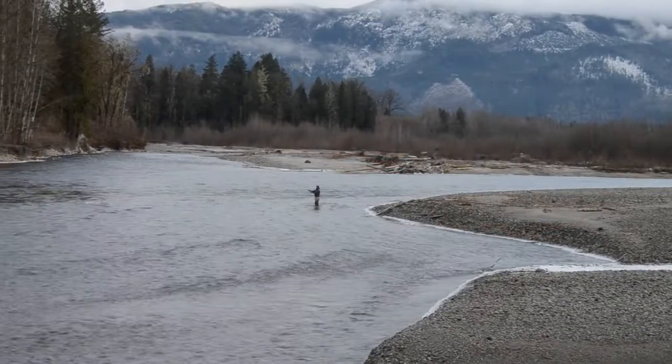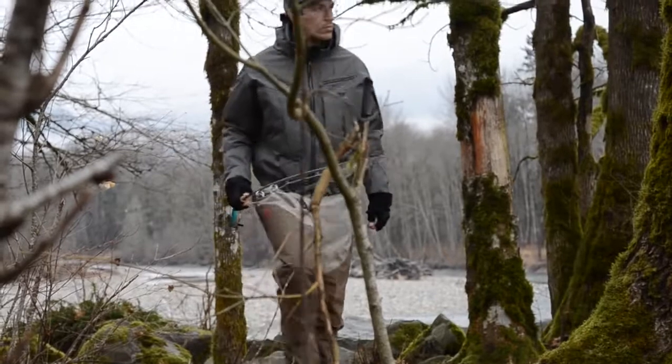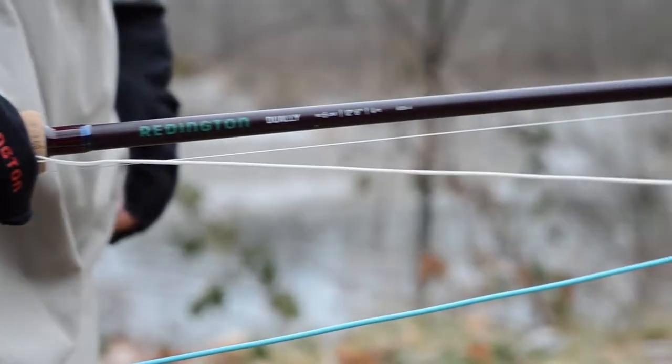The Dually by Reddington. Our design goal was simple: bring to market a switch and spey rod collection built for high-end performance and sweet style at less than half the price of the competition. Enter the Dually at $249.